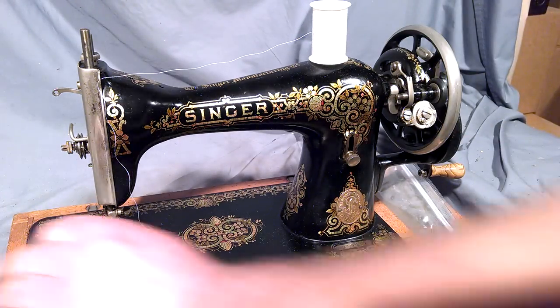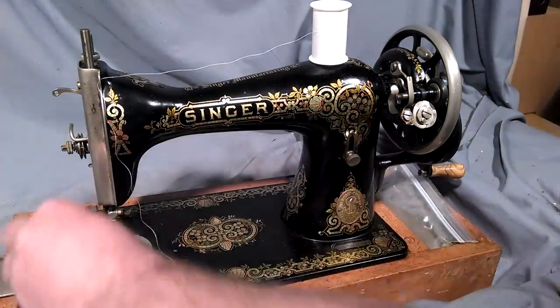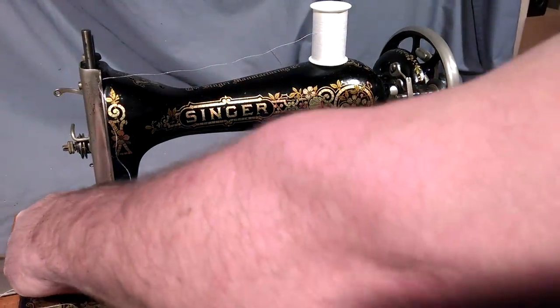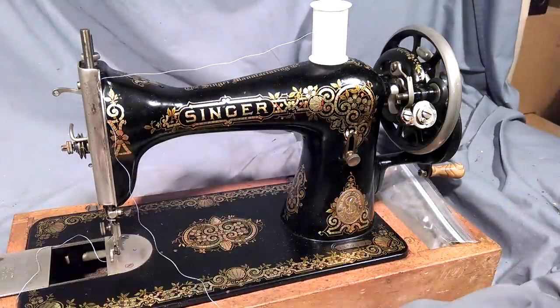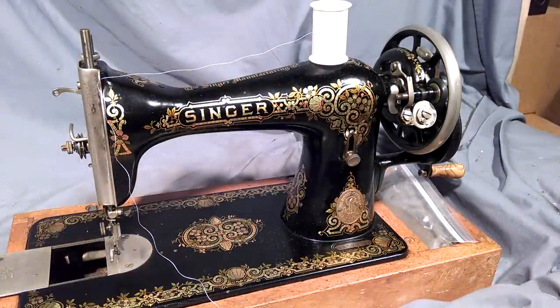Basically you just slide your cover plate, pop your bobbin in — it's a bit hard to see — and it locks into place. And that's how you set up the bobbins.